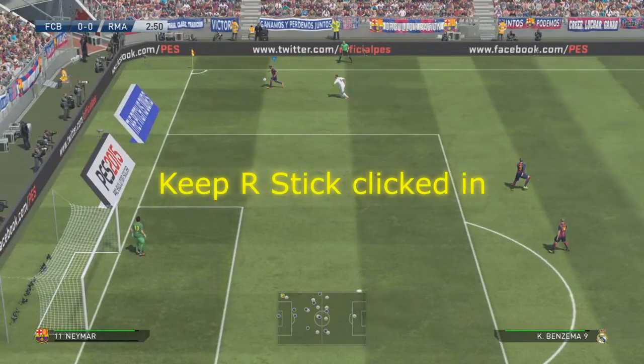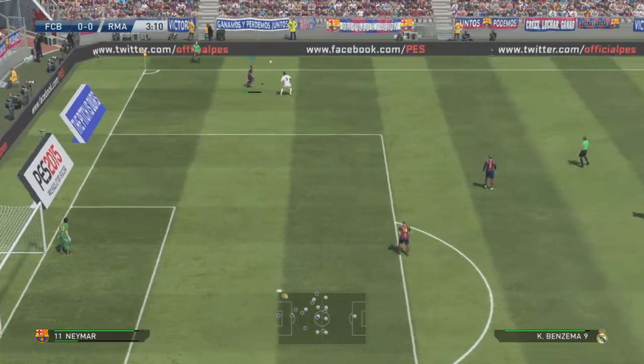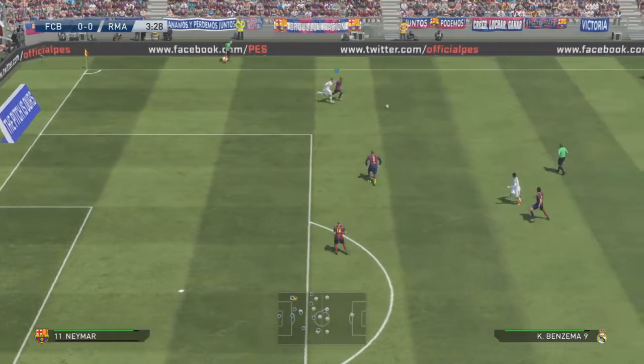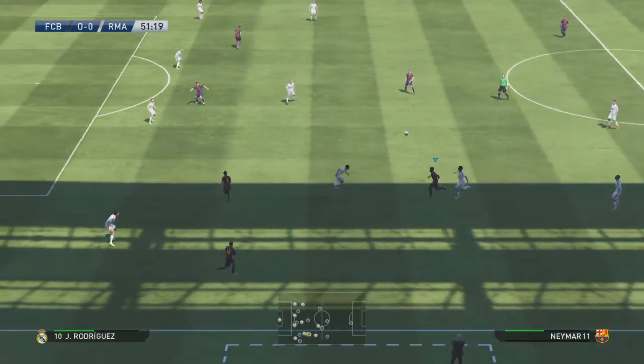I'm pushing the left analog stick to the left right now — you then flick it to the right and hold it into the right position. You keep it holding to the right, as I did in that clip there.